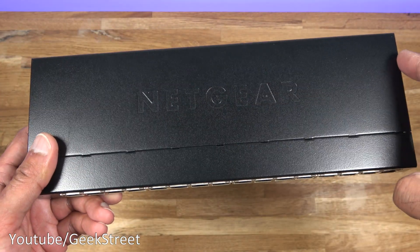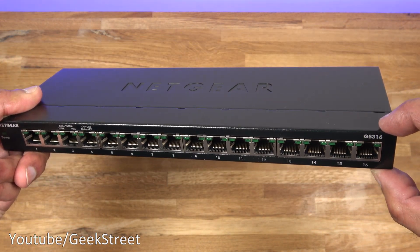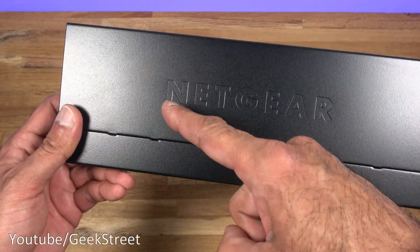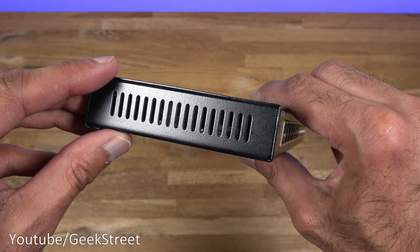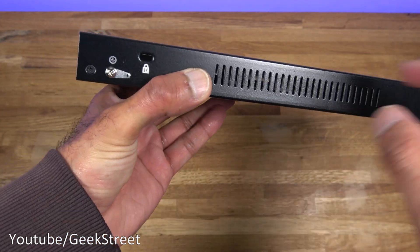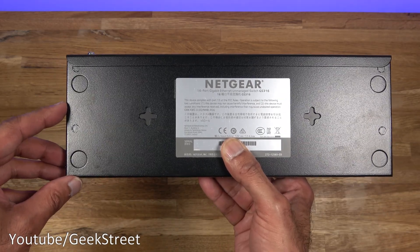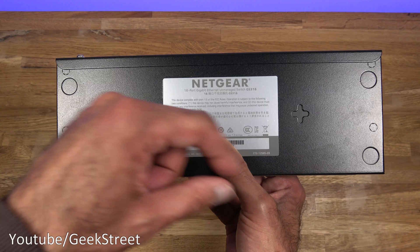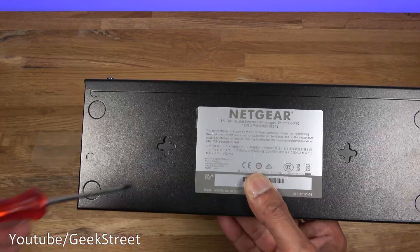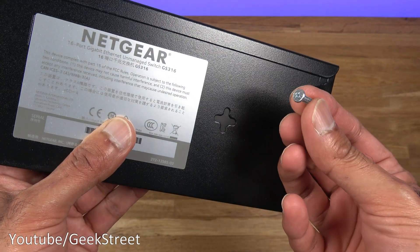Coming onto the network switch itself: dimensions-wise it's 28.5 centimeters wide, 10 centimeters deep, and 2.5 centimeters thick. Build quality feels good — metal casing all the way around. You can see their branding along the top, vents on both sides, power input at the back, a Kensington locking point, and an earthing point. The four pads from the packaging can be used on the base to avoid it slipping, and there are screw points for wall mounting.